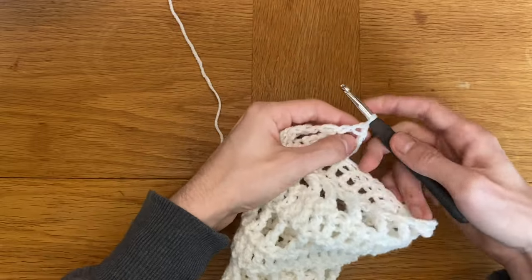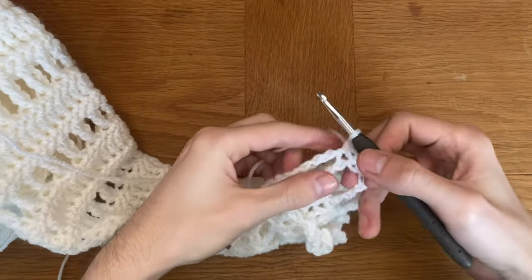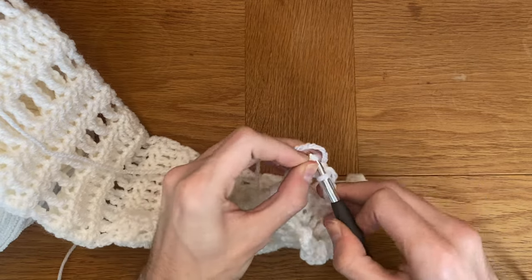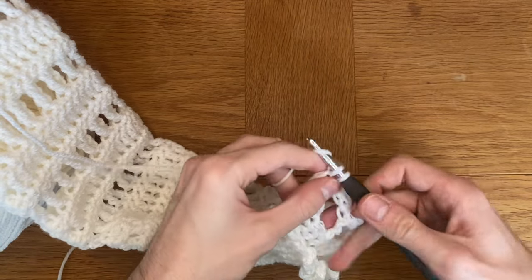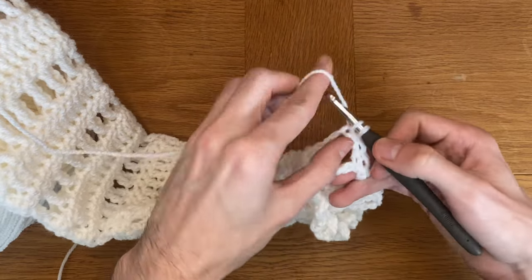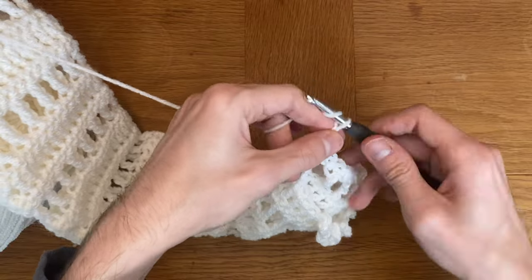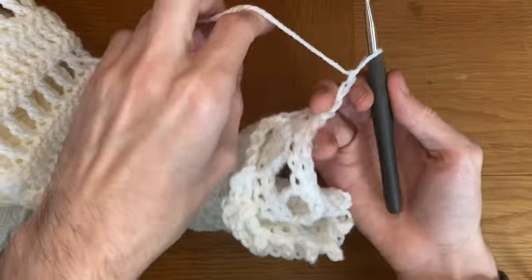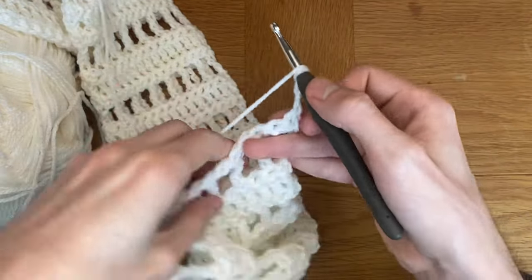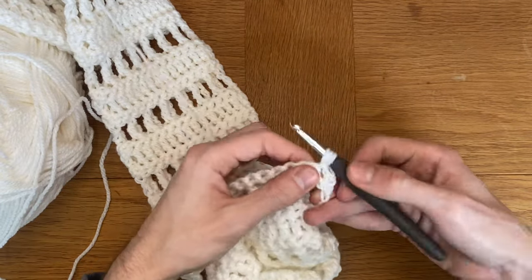I'm going to show you how I add the body. Instead of doing the final chain one, triple crochet, chain one, I'm going to go back into that row and start with my next row of single crochets. Make sure to end this row by doing two single crochets into those chain stitches to emulate what the triple crochet would look like. Then chain two and carry on with the row of double crochets, repeating the pattern until you're happy with the length.